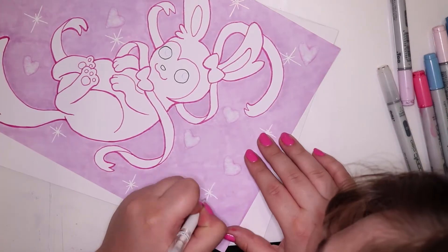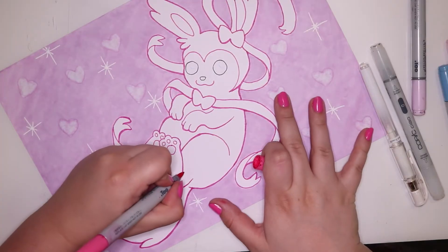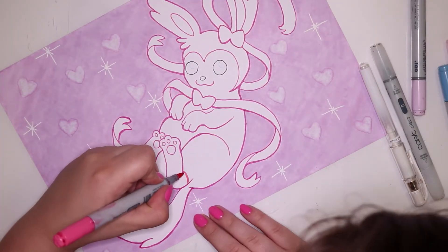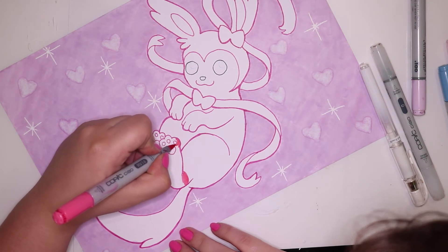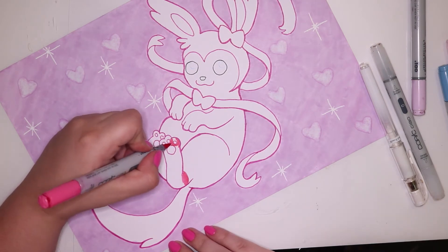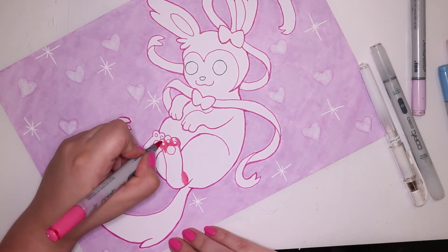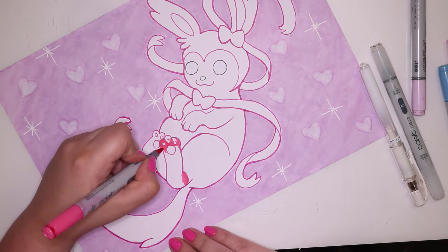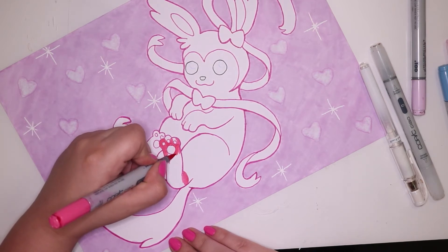With Sylveon, my favorite part of this pose is the little feet — the little toe beans — and the fact that the back feet cross like that, I think it's so cute. I'm actually really happy with this artwork because it's just one of those ones that are simple and yet turned out so adorable.